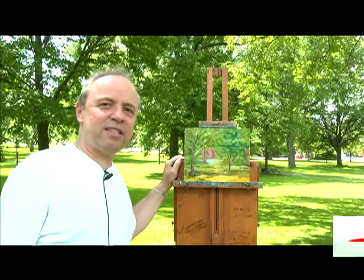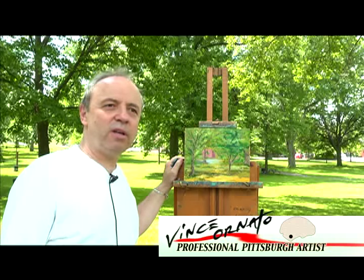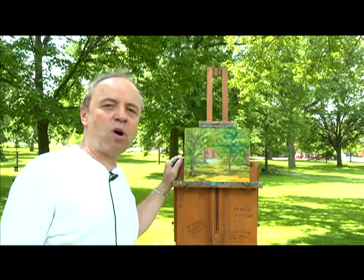This is what I did today for the demonstration. I will be taking it back in the studio, take a little bit of a break, clear my head, and make some finishing touches on it. Thanks for watching.